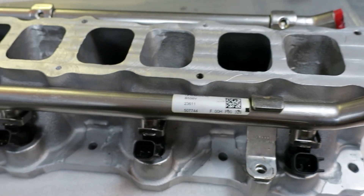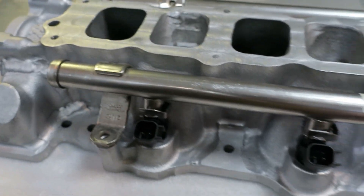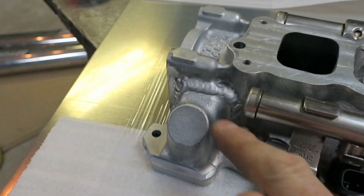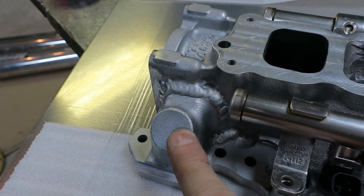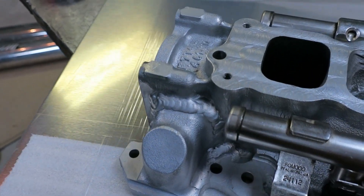The lower manifold's pretty much finished — just a couple more holes to drill and tap, and I've bead-blasted it to clean it up; it looks much better. For the coolant system crossover, I decided to just reweld the existing piece back on but shifted the whole thing about three quarters of an inch, so everything lines up now.